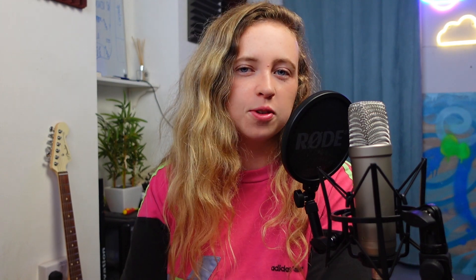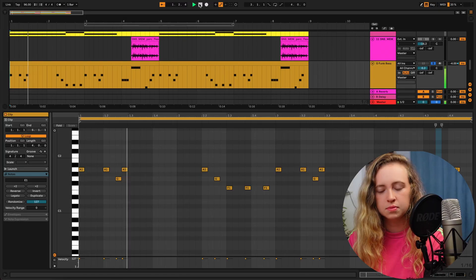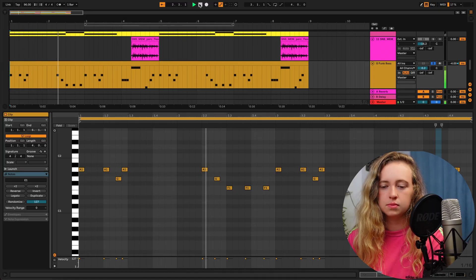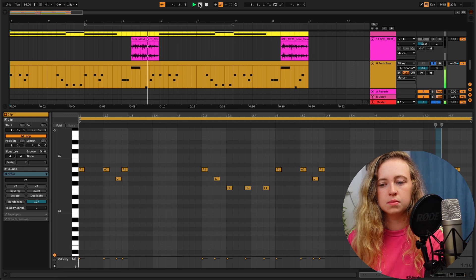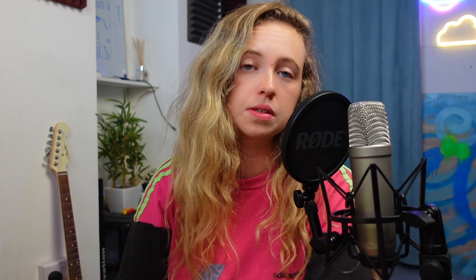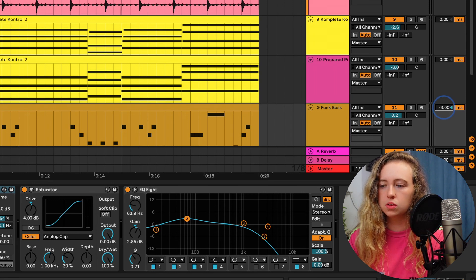So this is the bass line that I've gone for. I've also EQ'd the bass slightly just to emphasise the frequencies that I want. And on the side here you can delay it by milliseconds — I'm going to delay it a little bit just so it's swinging behind. Again with the bass line, I'm really emphasising that three-hit pattern with the open hat, the kick, and the bass.